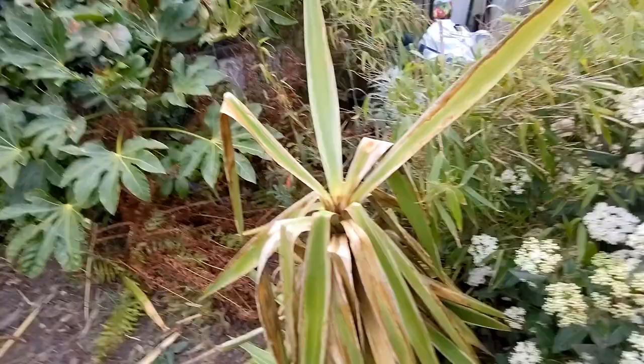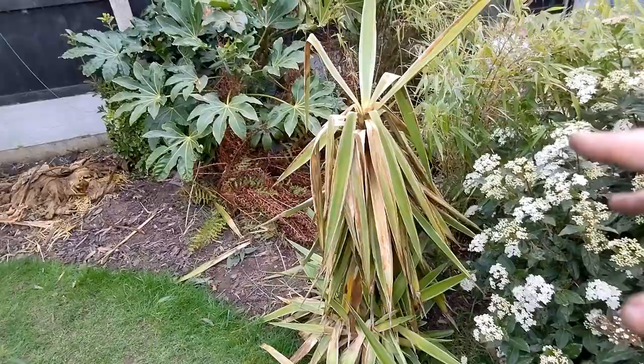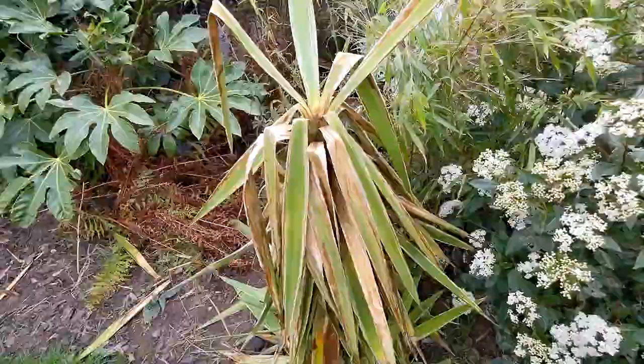Now this sorry-looking yucca doesn't look great — it's definitely been one of the casualties of the frost this year. You can see it's definitely rotted inside. I am going to leave this for a while and see what happens. The trunk feels hard and it has got plenty of growing points further down — it will come back I'm pretty sure of it. Whatever happens there will be some life in it somewhere down there, but of course it's a bit of an eyesore so at some point I'll cut it back and see where we are.